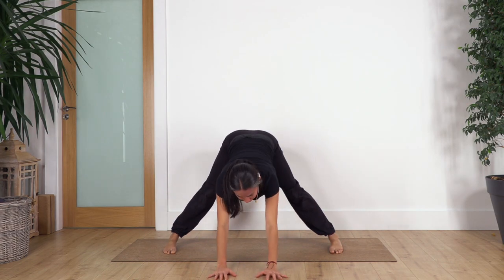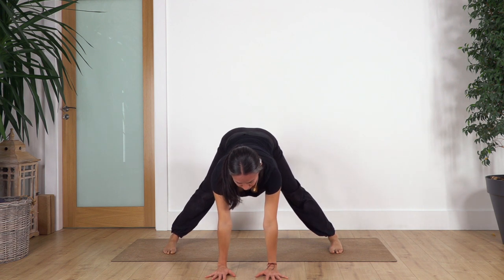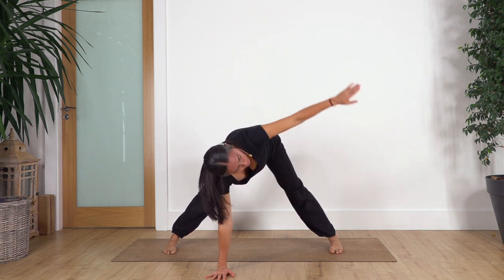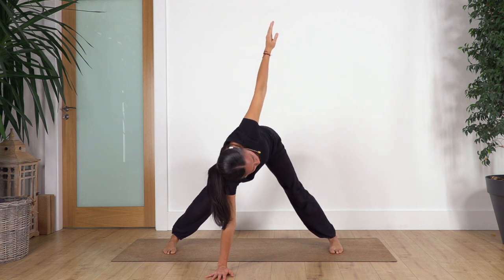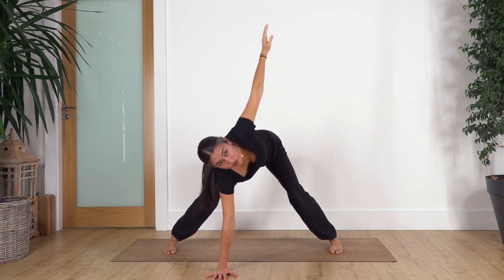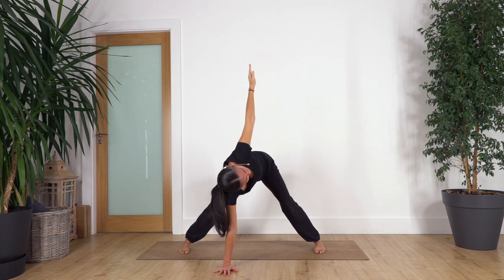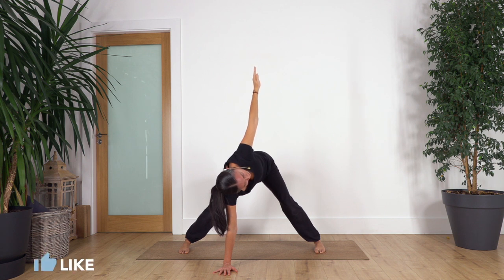Move our hands to the front, stretch your arms, and from here: inhale and exhale, we twist to the right side. Try to keep your back straight — you can bend the knees to help you reach the ground with your hand, and stretch your back. Let's hold here for four more breaths: inhale and exhale... three... two... just one more.